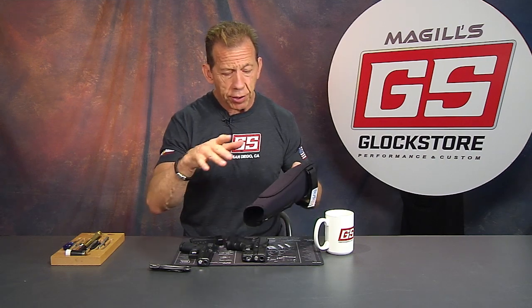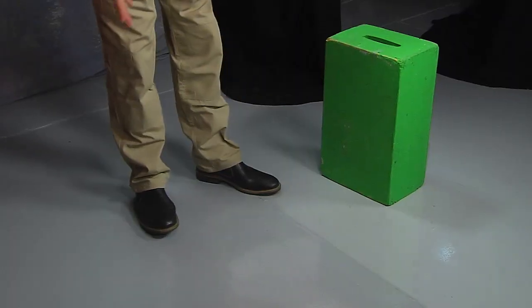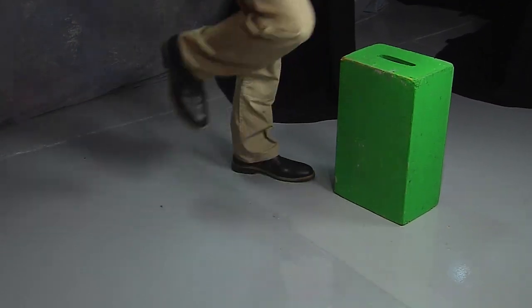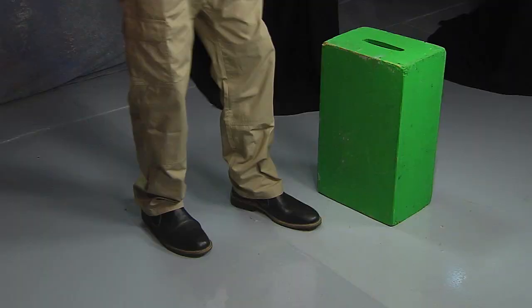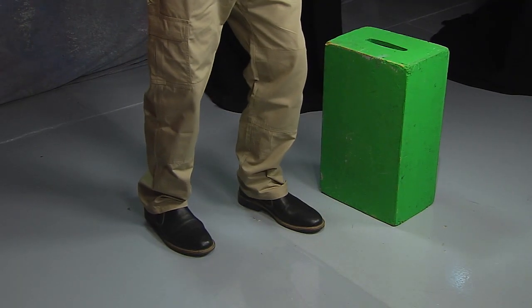Why don't we go ahead — I'm going to get rid of the table and show you what it looks like on the leg, and talk about some drawing techniques as well. Okay, I've got the Bug Bite holster on — which leg? You can't really tell. The nice thing is it's lightweight and comfortable, but it really secures the gun close to your leg.